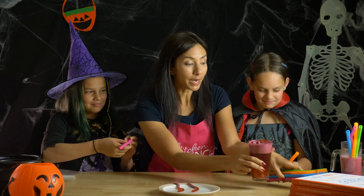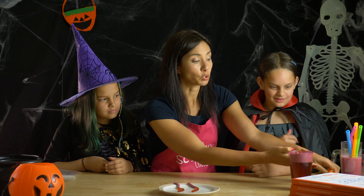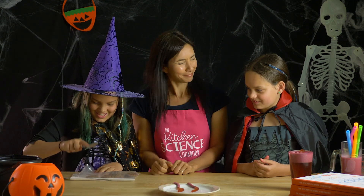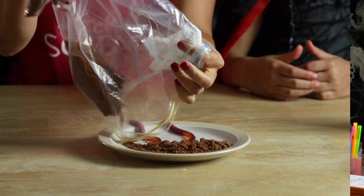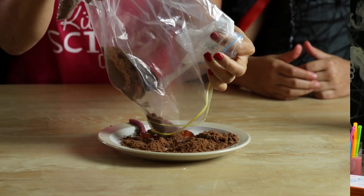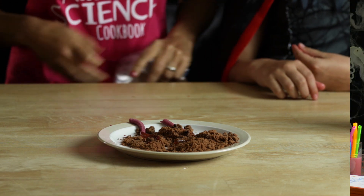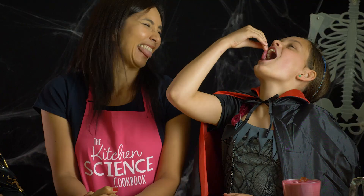Now those are great. The way to make this even more disgusting is to make it look like we've made some soil. To do that, we're just going to take some cookies in a bag and you're going to bash those. We're going to pour out these cookies onto our plate to make it look like our worms are sitting in some soil. You know what you have to do next, don't you?